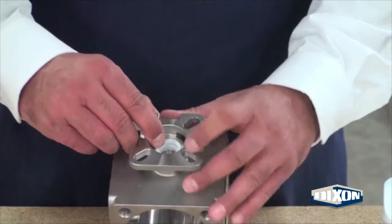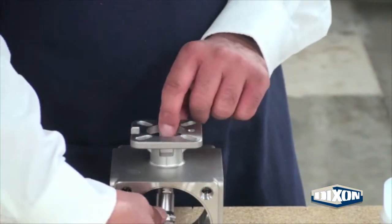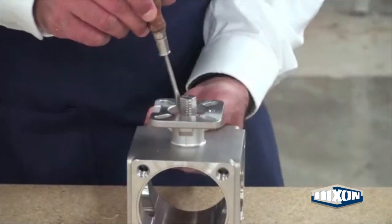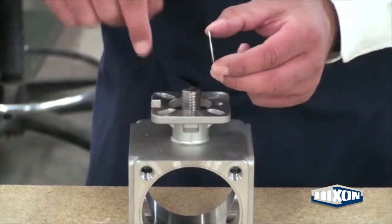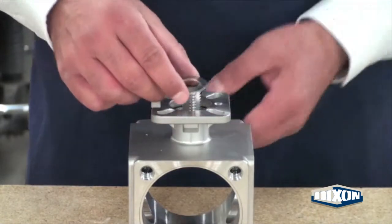Press the ring assembly down into the gland of the valve body. Feed the stem assembly into the valve body and push up through the valve gland. Make sure the packing is still flush with the base of the gland. Slide the gland ring over the valve stem. Place the first spring washer angled down over the stem and the second angled up.